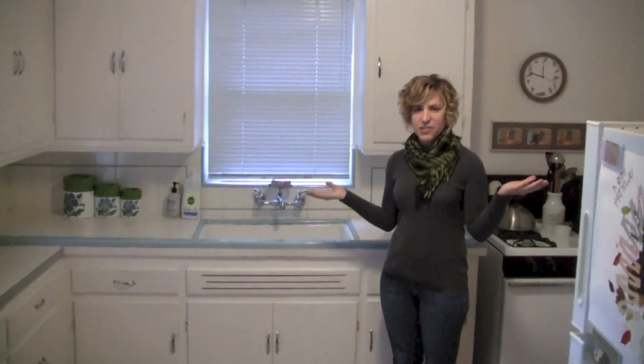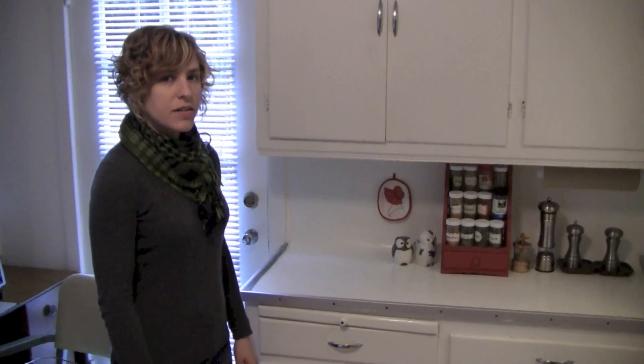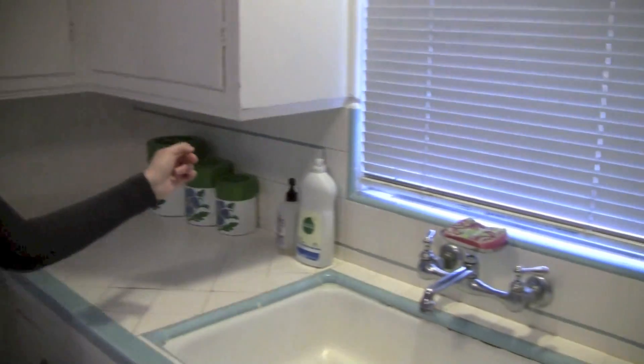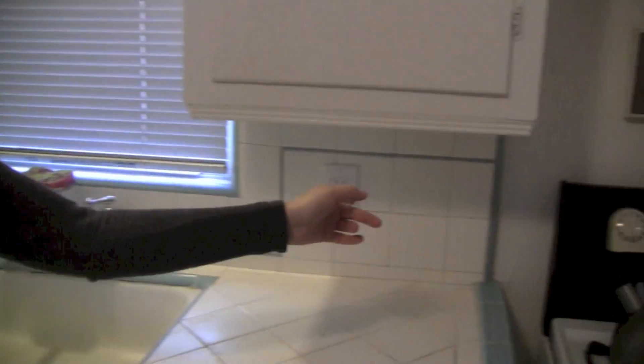Hi, I'm Charlotte. This is my kitchen. We have pretty poor lighting in here. We have this one overhead light and we have this one light above the sink. So I want to install some under-cabinet lighting all the way around this area and this area and then around the sink and then over to this area as well.